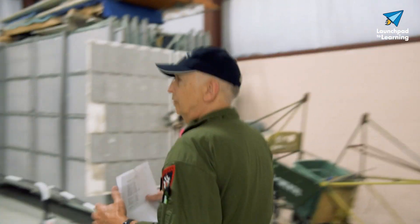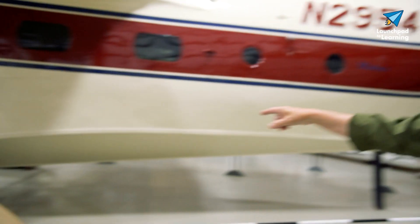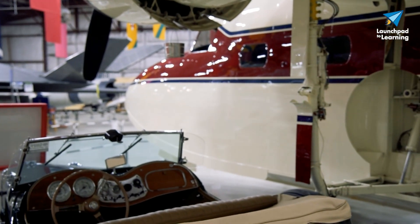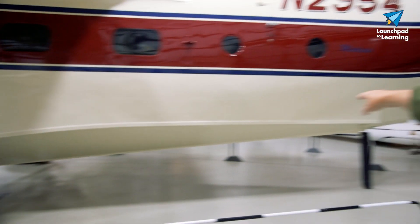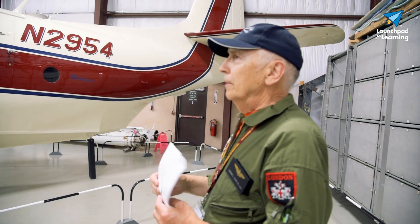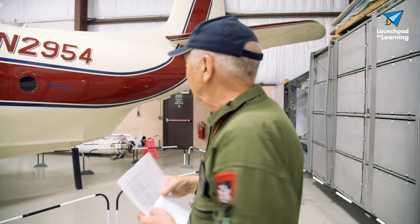As we come back here, you can see underneath here we have what's called the step. The boat part or hull part of the aircraft runs from the nose back to the step here, and then we have just water support back here for slow taxiing on the water. When taking off, the first thing we have to do is get it up onto the step and then the plane will pretty much take itself off.